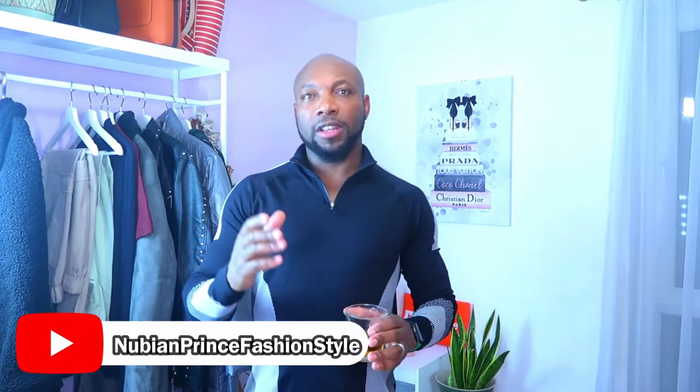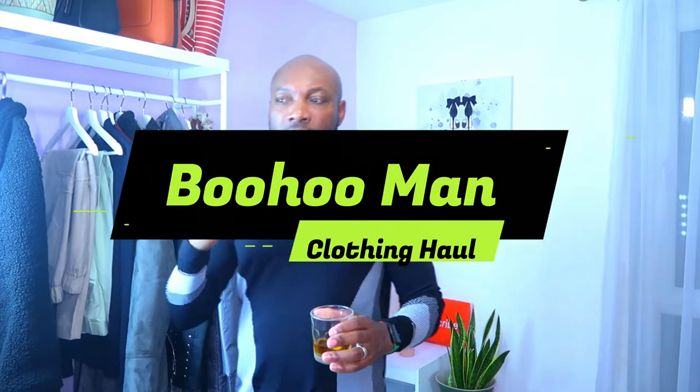Hey guys, welcome back to my channel. This evening I want to talk you guys through these wonderful pieces I picked up from BooHoo Man. Whether you're into fitness, casual wear, or want to wear a suit, they have it all. I'm drinking a Jamaican rum — if you're from the Caribbean, especially Jamaica, peace to you guys and one love. For my American and UK friends, cheers to you guys.